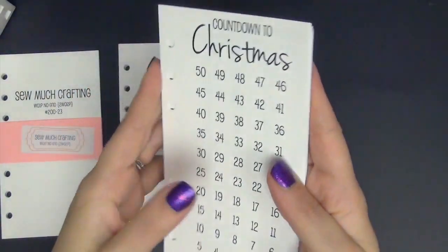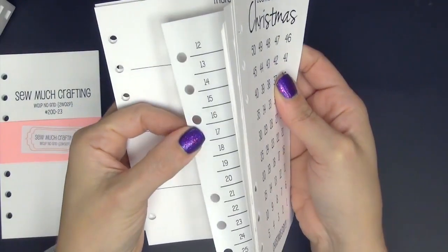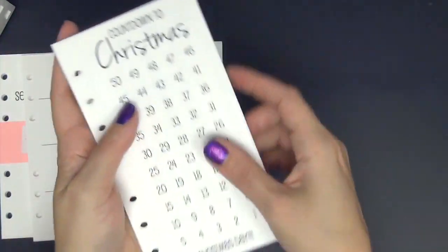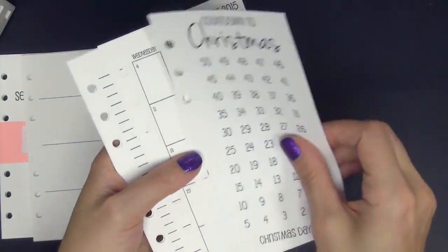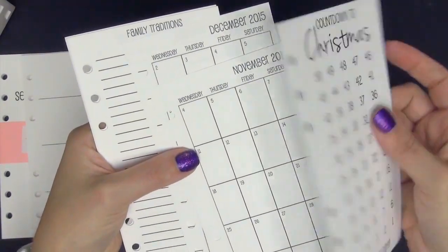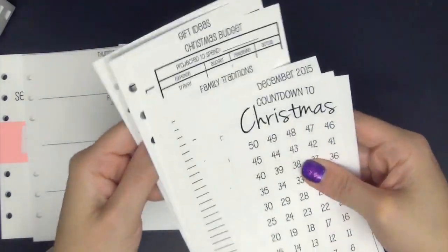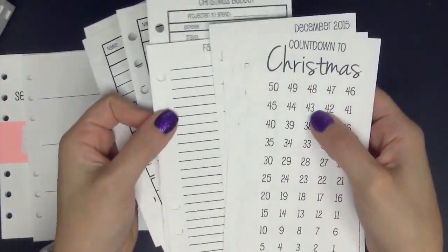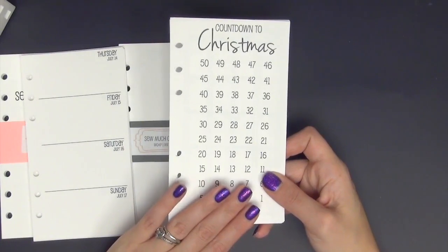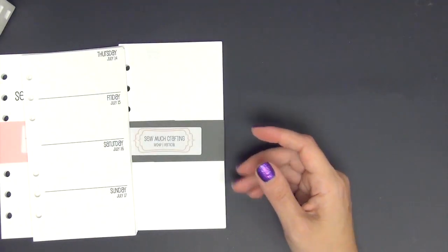The next one is the Christmas countdown. I know a lot of you are going to get excited seeing this because they currently are not available yet — the holidays are not upon us just yet. I'm not sure when Danielle is going to be releasing these. Last year I bought two sizes, the A5 and the personal, and I ended up using the A5. It has family traditions, Christmas budget, gift ideas, and meal planning — all kinds of stuff. I can't wait for the holidays just so I can use my inserts. There was also a Thanksgiving one available.